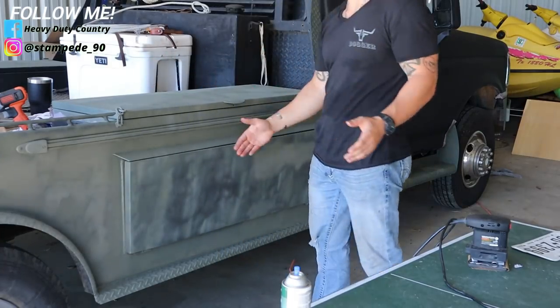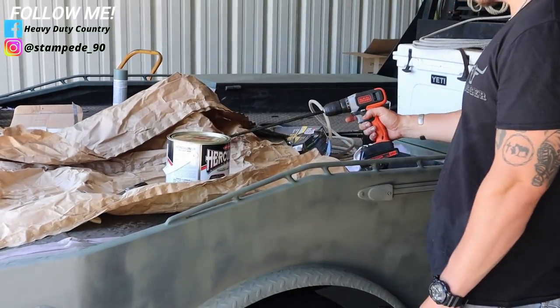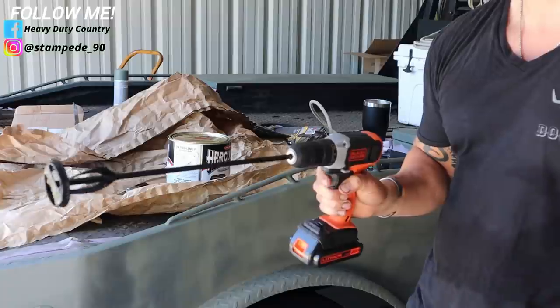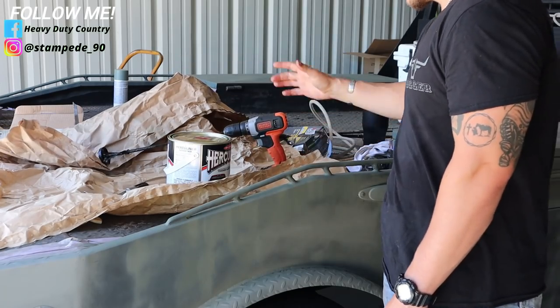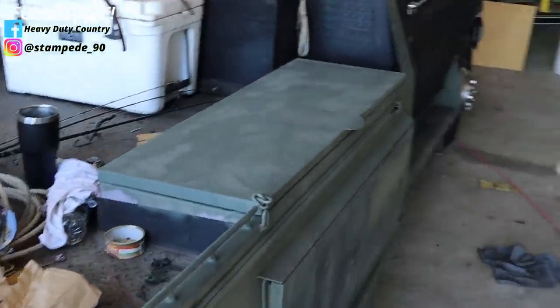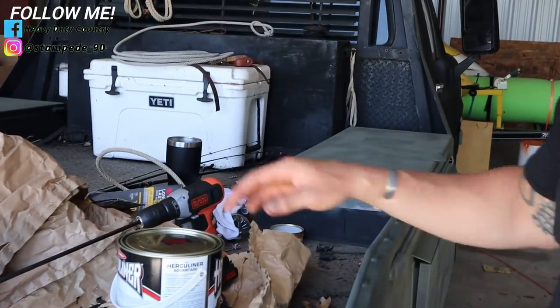We're headlining the flatbed. Here's the deal — you want to get one of these things to mix your stuff with. If you don't know what it is, it's a stirrer. You need one or else it's not gonna go on right. So really, with this kit, all that came with it is the actual Herculiner right here.